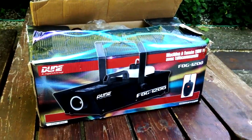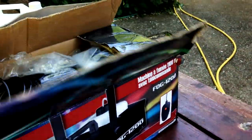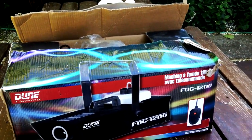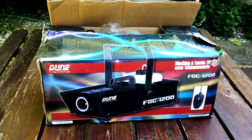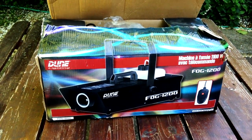Bonjour à tous, ici Anthony. Je vous présentais un petit achat que j'ai fait sur le Bon Coin. C'était pas pour remplacer ma machine principale, mais en fait de base vous savez que j'ai une machine à fumer, une Gemme ZR 33. C'est quand même une assez grosse machine.